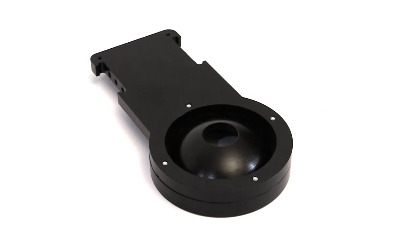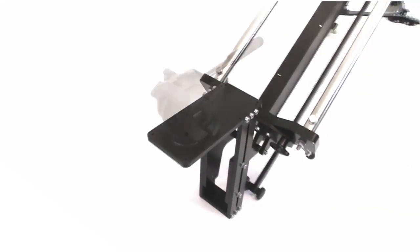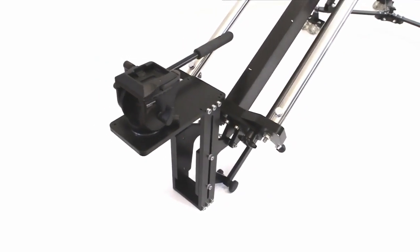After powder coating, our new plate is ready to be mounted on the crane. Viva la cinematography!